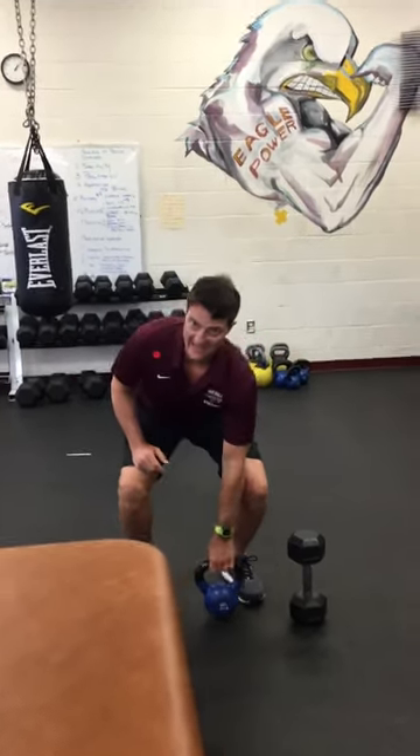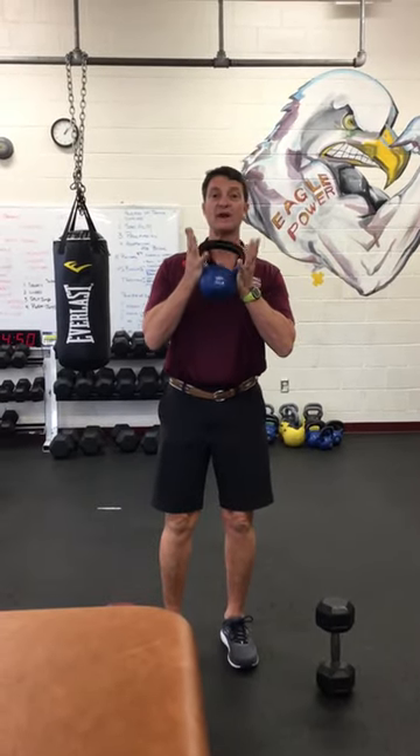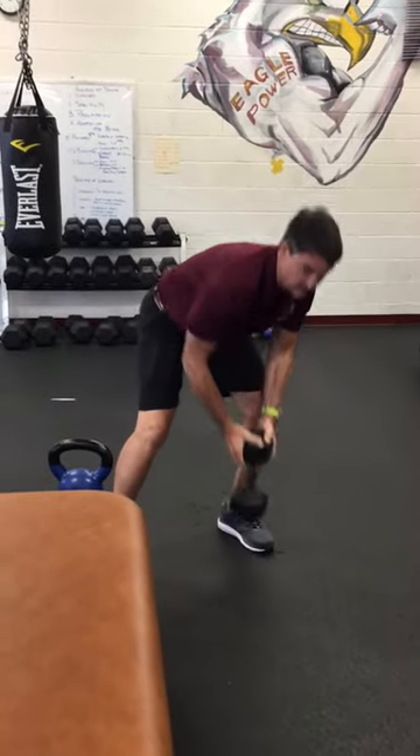Welcome ladies and gentlemen to The Weight Room. I'm Coach Ringdahl and today we're going to talk about goblet squats. Goblet squats you can do with a kettlebell or you can do with a dumbbell.